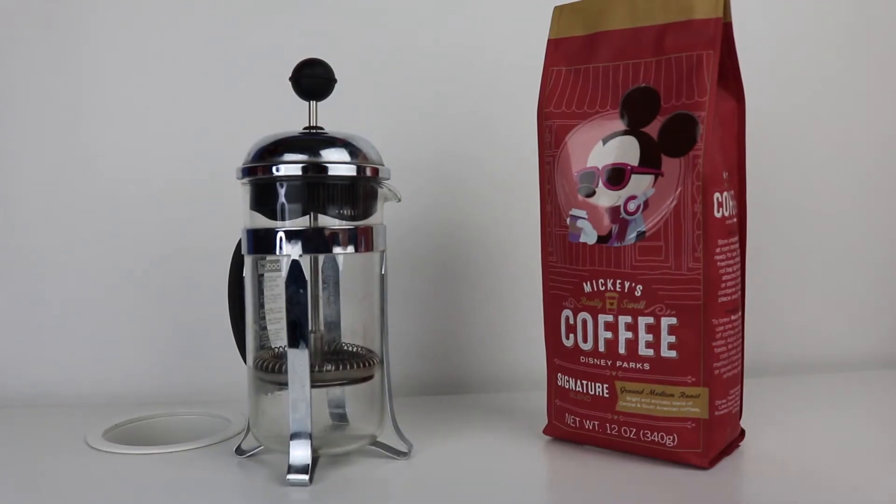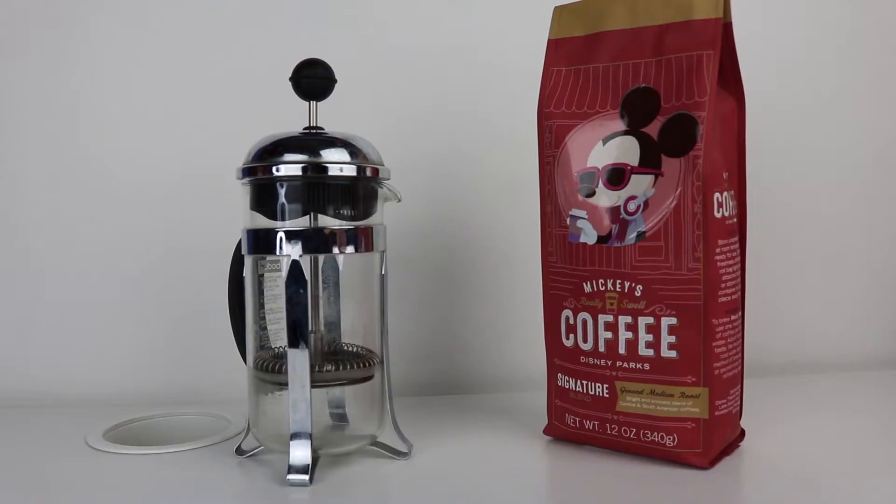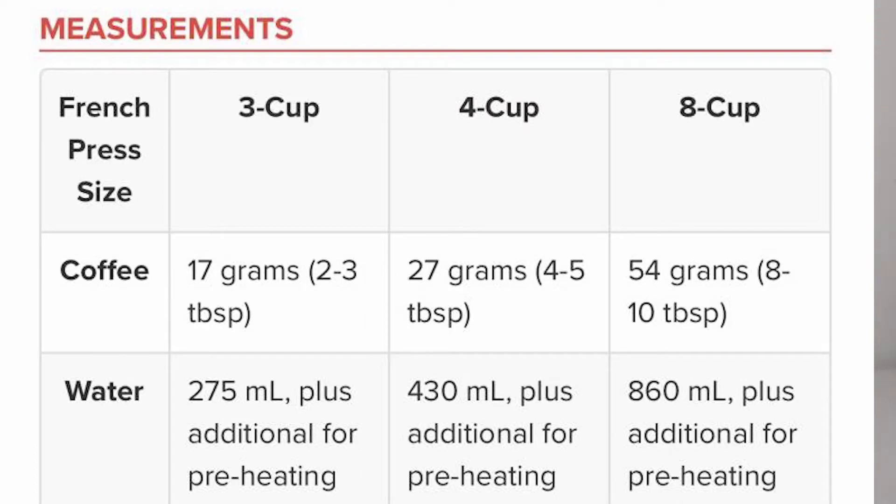How French presses work is, of course, it depends on the size between ground and water ratio. Usually it goes from 3 cups, 4 cups, 8 cups, or 12 cups. For this demonstration, we're going to do a 3-cup French Press, and I'm going to add the measurements right now to show how many tablespoons of ground coffee you would need depending on the size of your French Press.